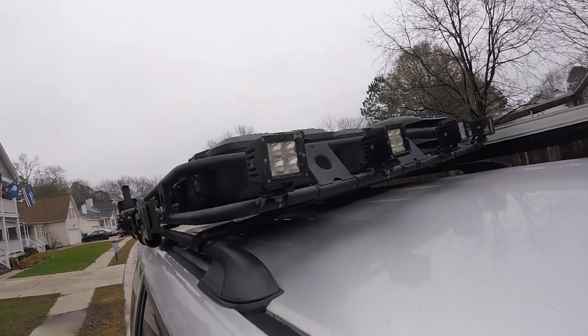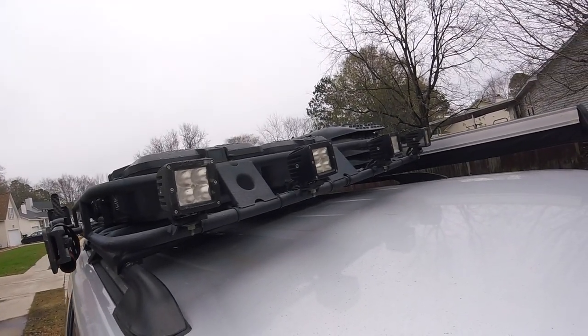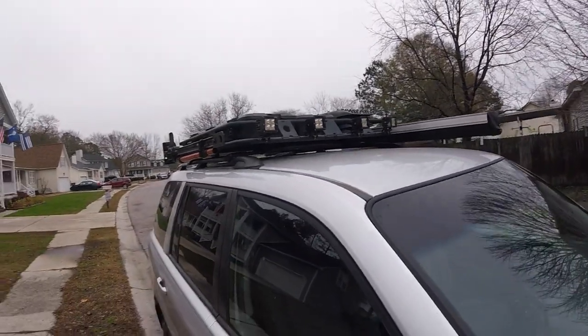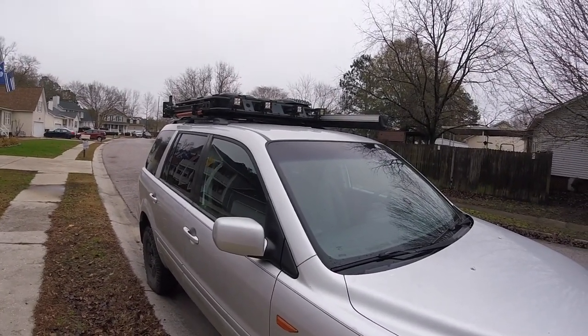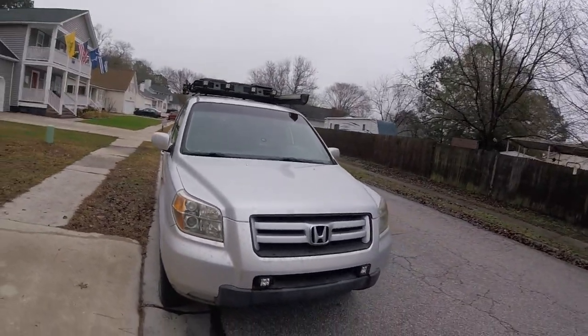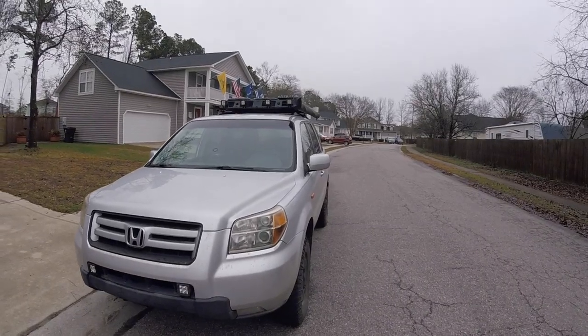The LED pod lights here are Pro Comp Explorer lights. They're pretty bright. Again, if they didn't come with the roof rack, I don't know that I would have immediately searched out more light. Generally speaking, I'm pretty pleased with the LED high beams that I have — they light up the road pretty darn well.